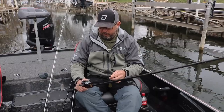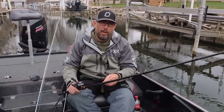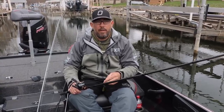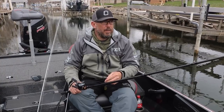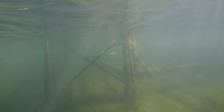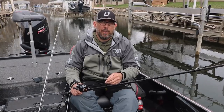I pair it up with a Tatula SV 6.3:1 with 20-pound fluoro. What I was doing today to get my bites — I was really crawling this thing along the bottom, casting it where I would hit a post or hit some structure, and stop it, or I would start-and-stop it quite a bit in my retrieve. It seemed to really trigger them.